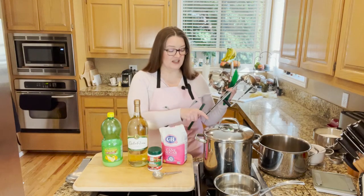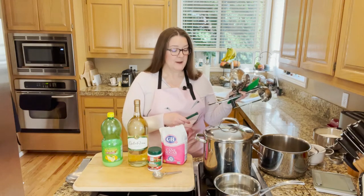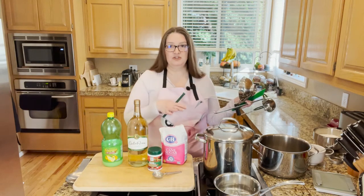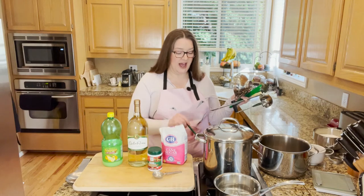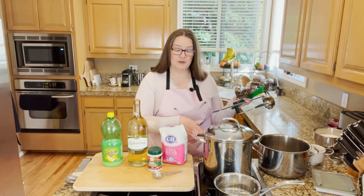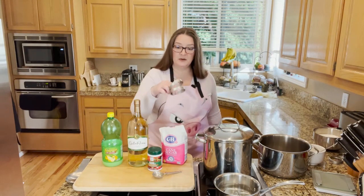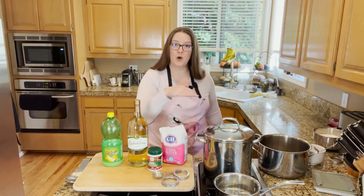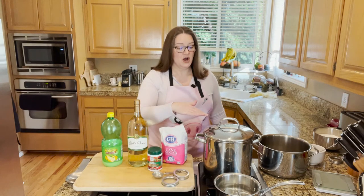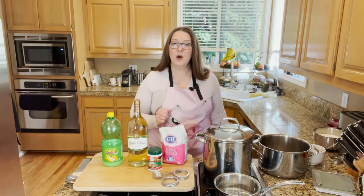I do have my jars heating up here in the stock pot. Notice I'm using a stock pot. This makes about five half pints of jelly, so you don't need a huge canner for that. Just remember if you're going to use your own stock pot, you have to make sure you put a rack underneath the jars. You can buy racks or you can do what I do — just put your bands at the bottom of the stock pot and fill it with water, making sure you have an inch of water over the half pint jars.